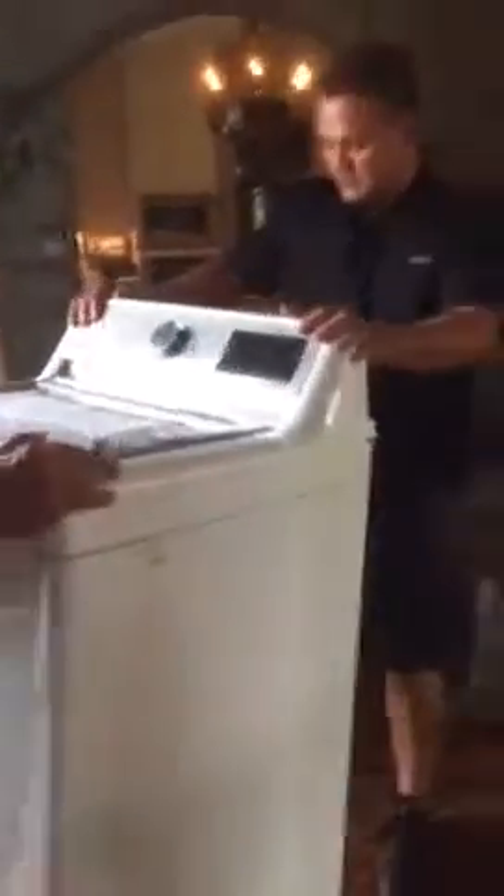You can see it's very easy to install a washer and you can turn it very well. It's a big difference about using Dali.